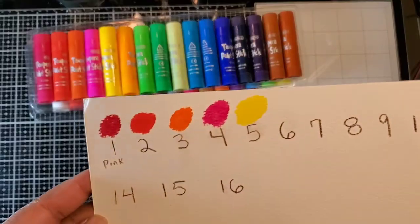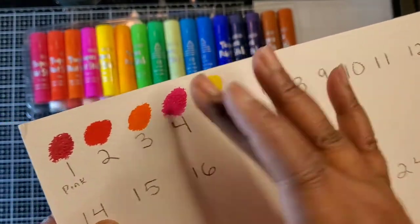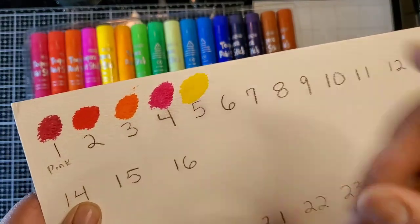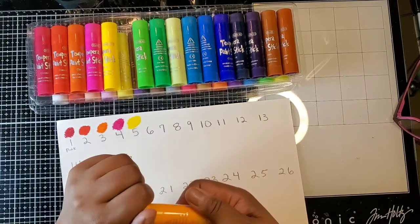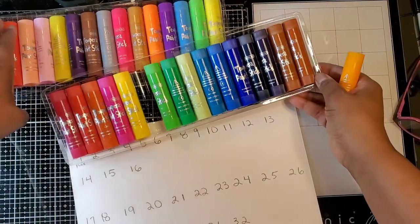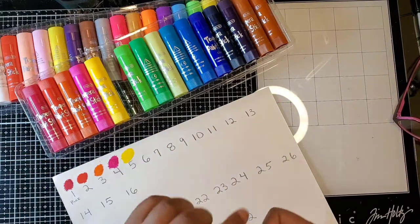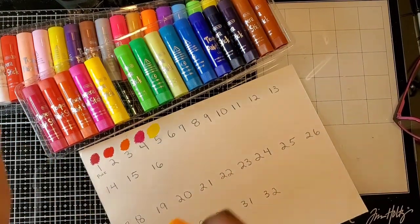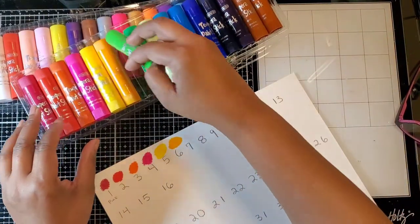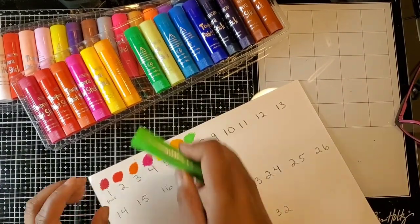Let's go to number six. I'll put these out here so you can see the tray. The colors are just making me feel extremely happy. Number seven is more like a lime type green.